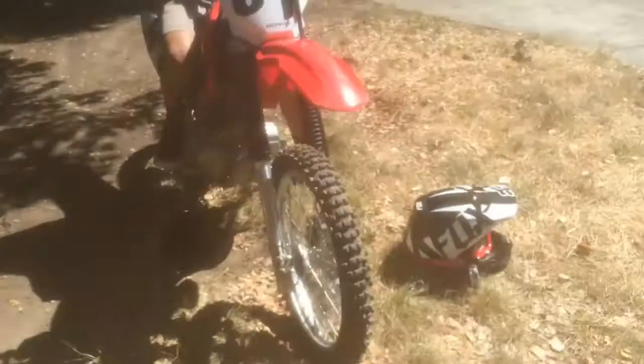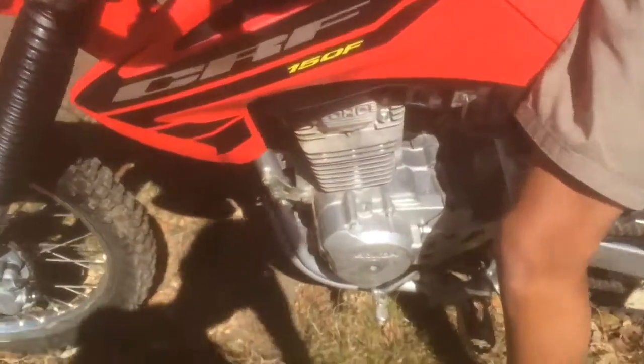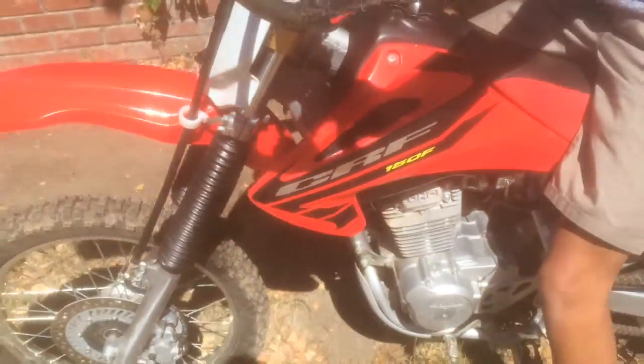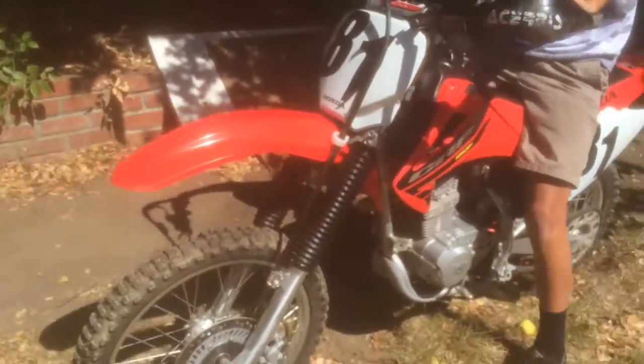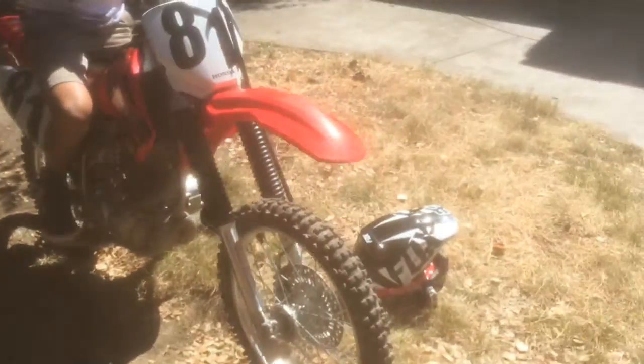My new bike — it's the 2004 CRF150F. I went with the 2004 versus other years that were possibly newer because 2003 to 2005 has kickstart, it's 18 pounds lighter, and kickstart is more reliable than electric start.